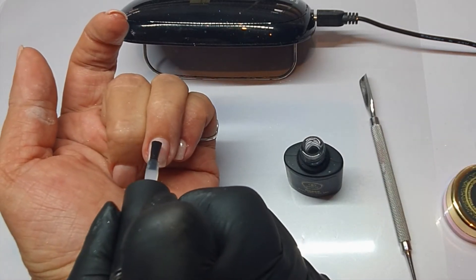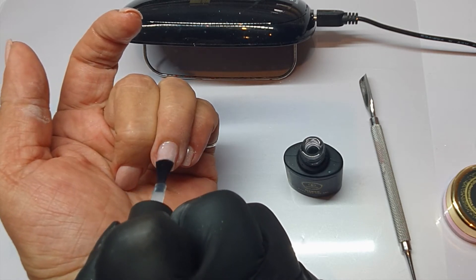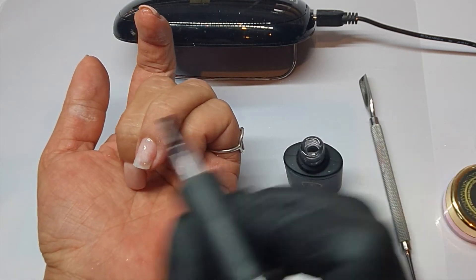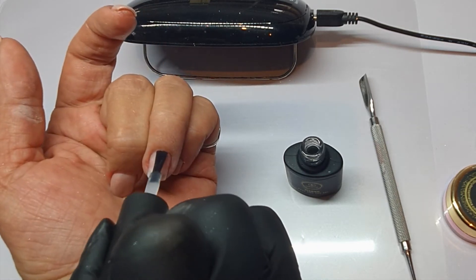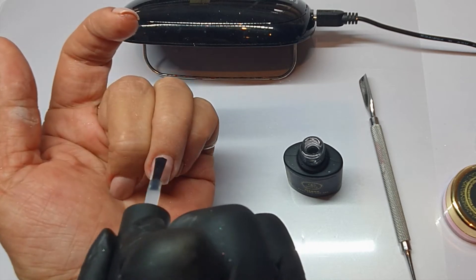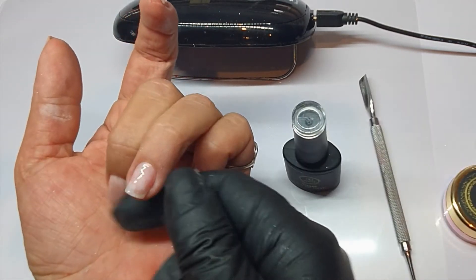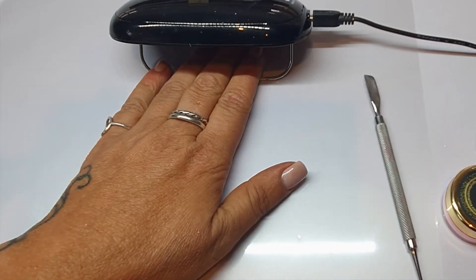This basically prepares the nail for any application, whether it be an overlay or just a gel polish application. I'm making sure that I take it right up to the cuticle and the sidewalls without running it in, and always keep your finger angled down so that if it does run that little bit, it'll run down the nail rather than into the cuticles and the sidewall. Cap the free edge and then pop it in and cure it for 45 seconds.